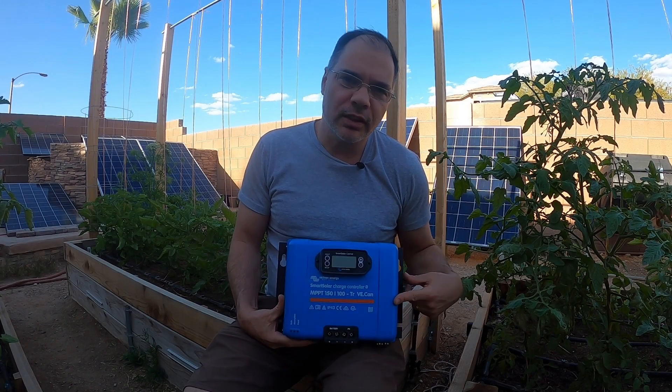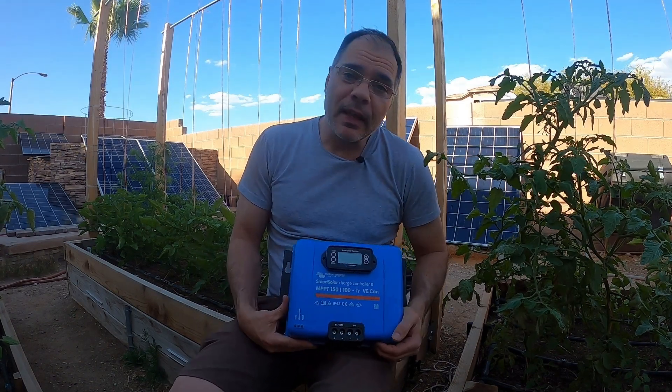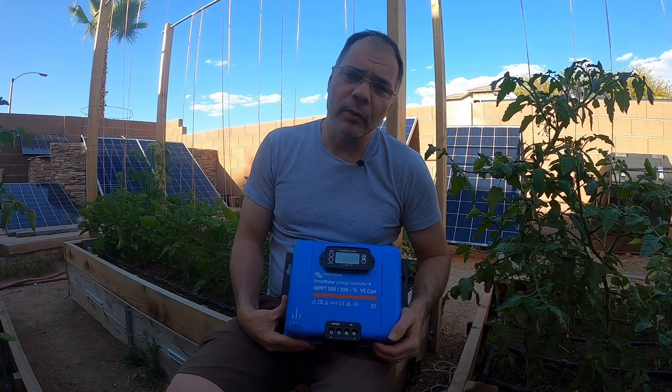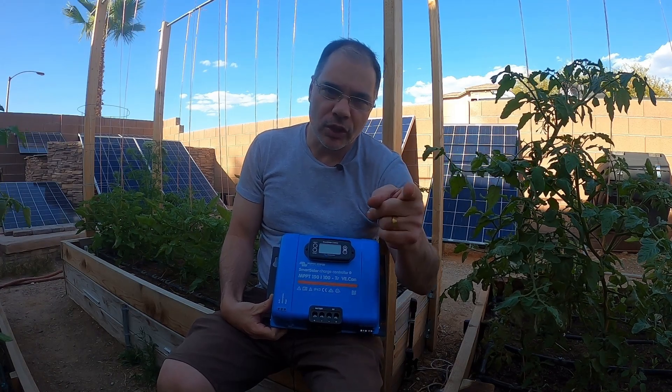So if you're interested in this charge controller, you can find a link in the description below. Well, that's it for this video. I hope you found it informative and who knows, maybe you'll decide to go Victron as well. And as always, thanks for watching. I'll see you in the next video.